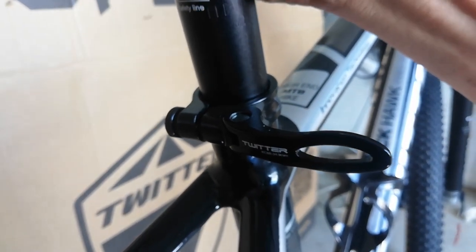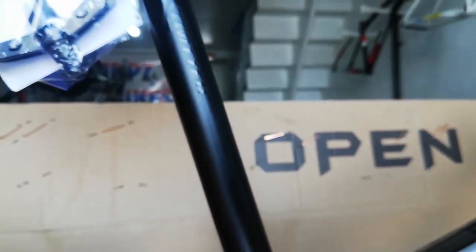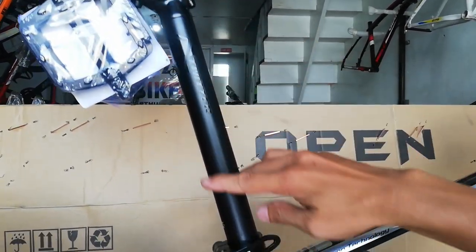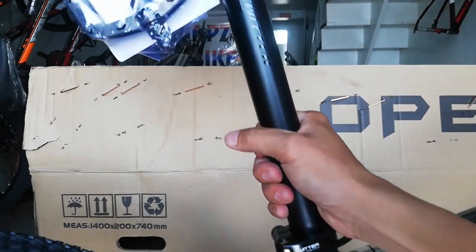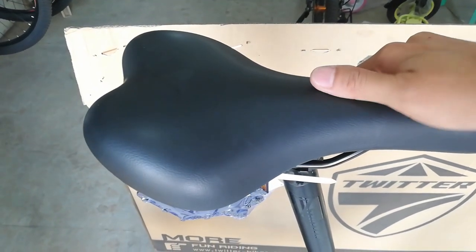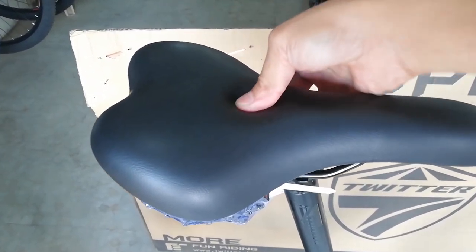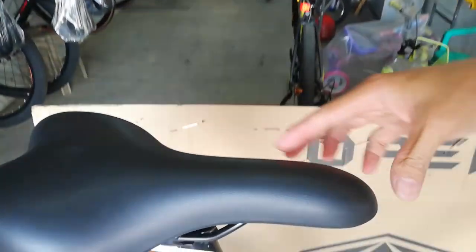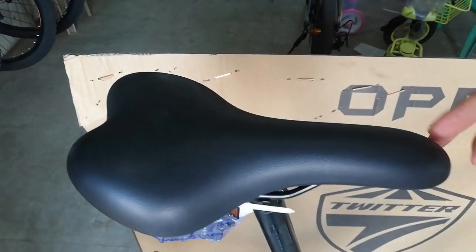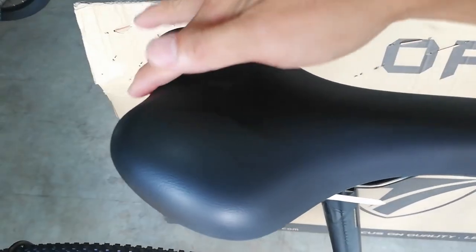Palagay ko 34 point something to — 34.8 na 400mm. Mahaba tong seat post nya, 400 millimeter ang haba na 34 point something. At dito sa kanyang opuan, ang kapal ng foam. Tapos medyo maiksi lang sya. Tapos dito may pisngi at may butas — yan labasan ng utot yan.